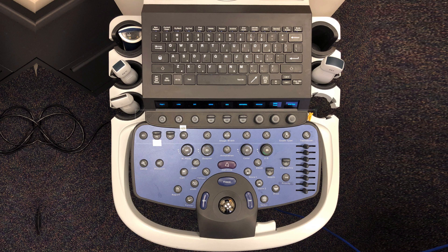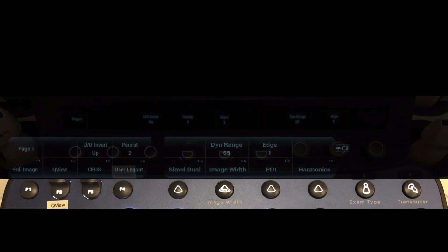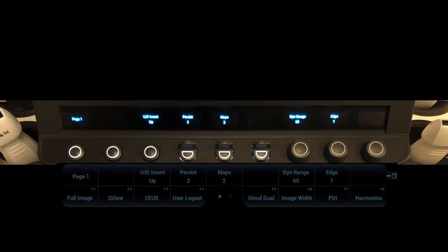Let's review using the system to scan and capture images, starting with menu and key functions. The OLED soft keys have a small OLED display that shows what the key does — this function changes with different presets. The function keys generally retain the same function in all presets. The bottom row of the menu indicators on the screen correspond to the function keys, noted as F1, F2, F3, etc. The top row of the menu indicators correspond to the OLED soft keys.